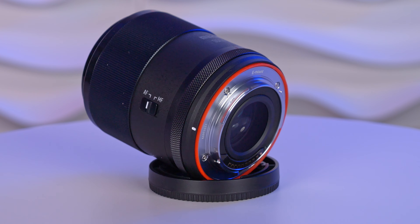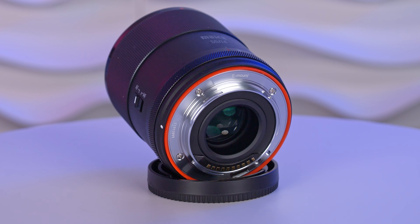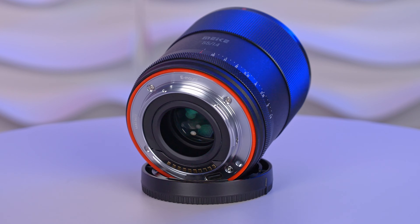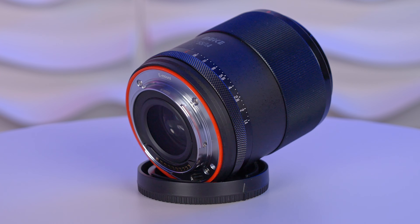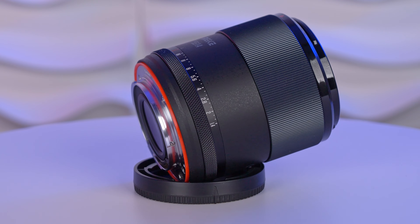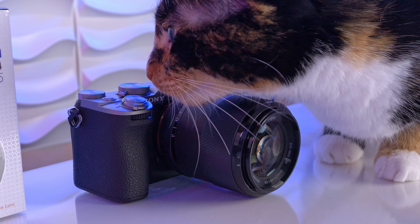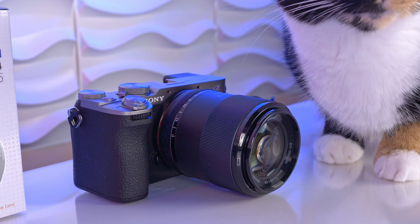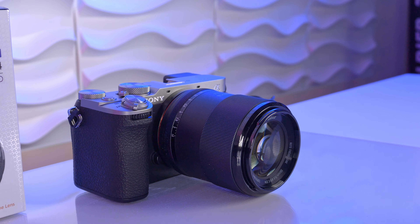What I like is the new feature of Meike lenses: a red rubber gasket that helps seal off the lens and protect it against dust and splash water. It is not a full weather seal but it definitely helps. The build quality looks all very solid overall, though the top of the lens is a shiny plastic that looks kind of cheap.